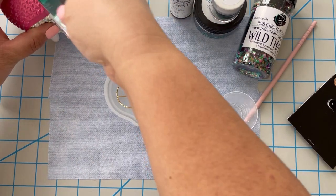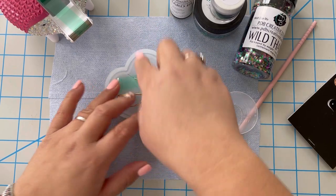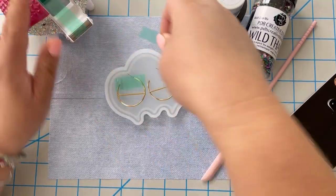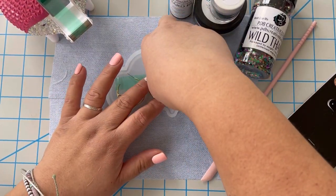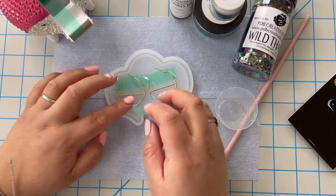All you need to do is place your earrings on top of the silicone mold. I put a little bit of tape just to hold them down in place, but that's really up to you. You can also use tape on the back of the earrings if you don't want to use a silicone mold as the base.